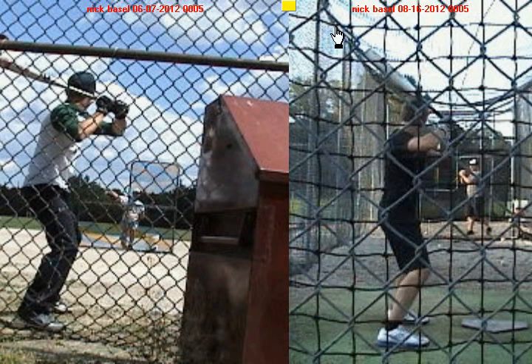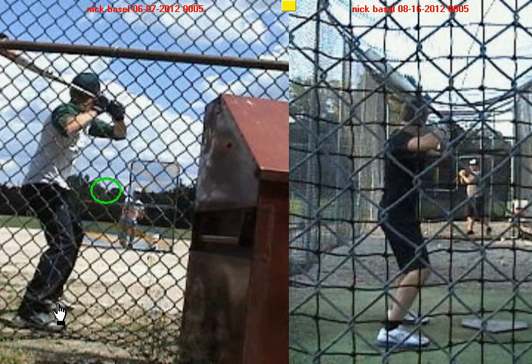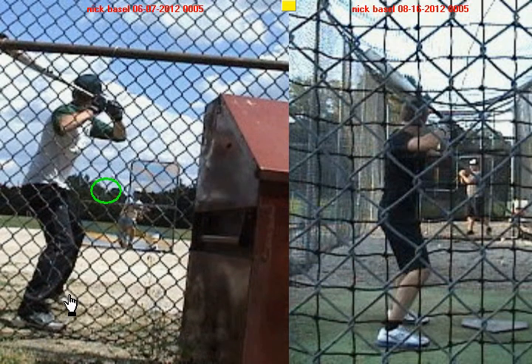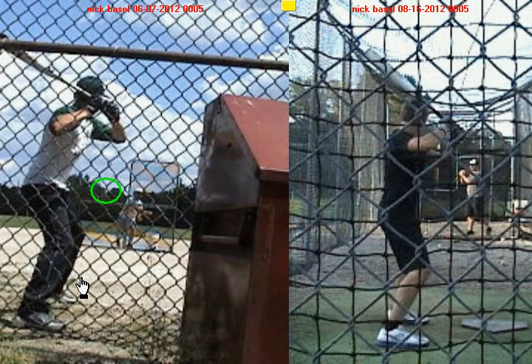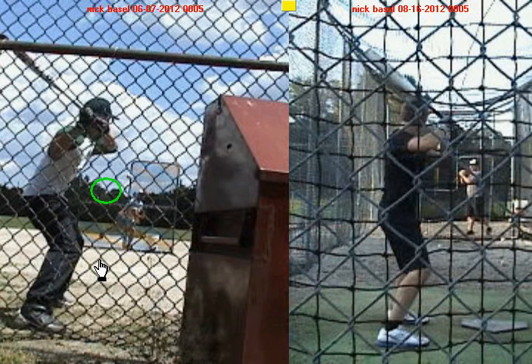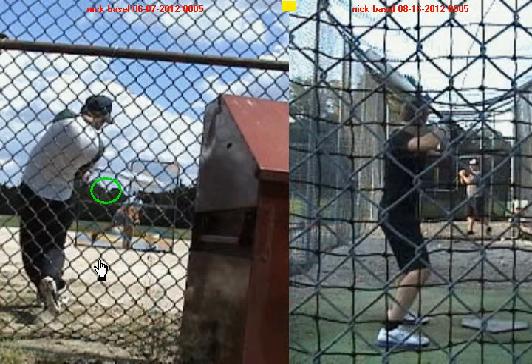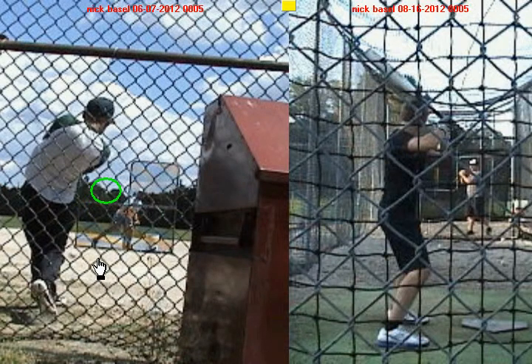As I continue forward into my release rhythm, the ball is coming out of my hand, and you haven't even begun to pick up your heel in this old swing. There you finally pick up your heel, and there you start to move forward — but the ball's already on its way. As a result, you have to rush the process with your swing, and you roll your hands over and hit a soft ground ball to the shortstop.